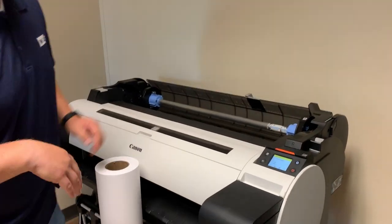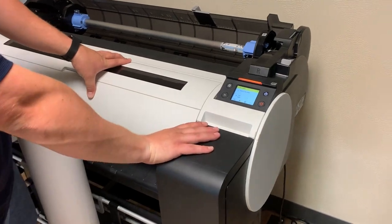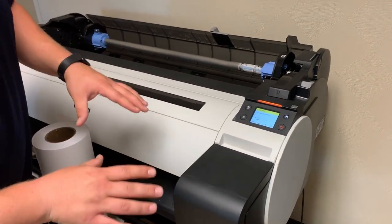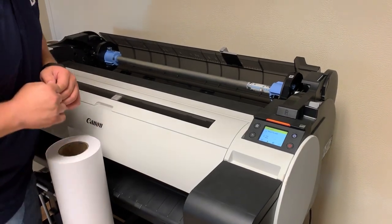How's it going? This is Derek with West Allis Blue. We're going to load paper on the Canon TM-305. This process is the same for the TM-200, 300, and the 305.